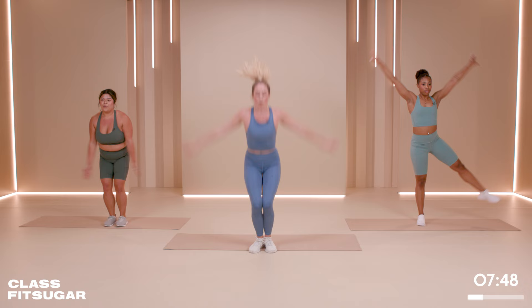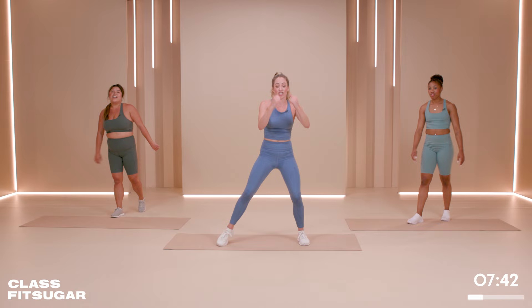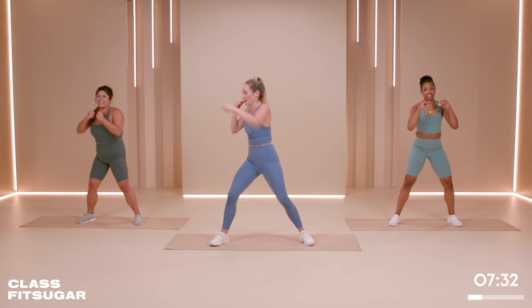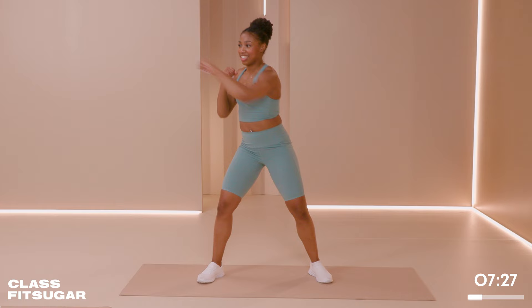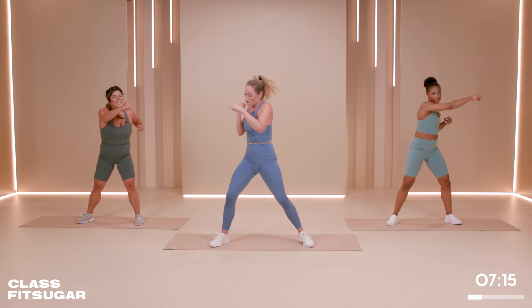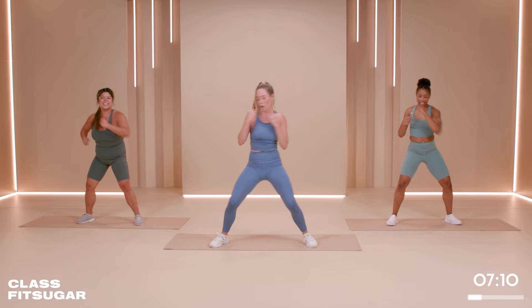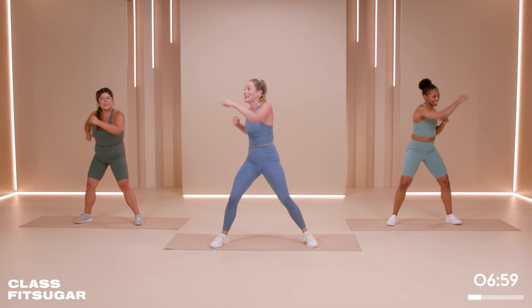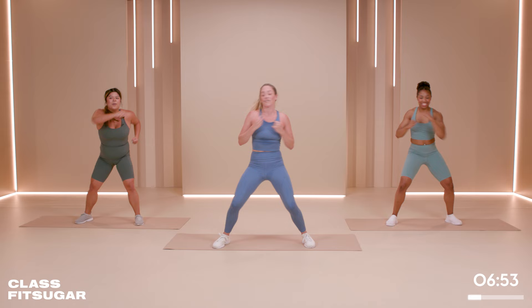We don't have to jump for a second — we're going to punch it out across the body. Put your energy behind those punches. Be fierce. Punch it out, use the abs, use that core. I know we're not supposed to dislike anyone, but maybe somewhere in your past you can think of someone and get your anger out — put it behind those punches. Even if it's me that you're angry at, punch it out. You've got eight seconds. Four, three, two, one.